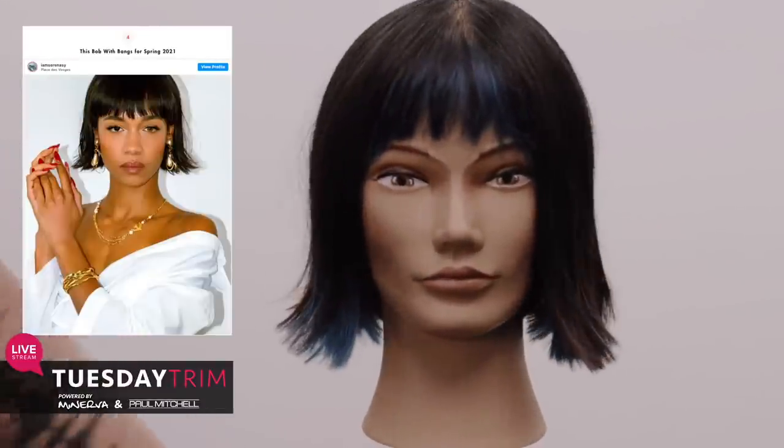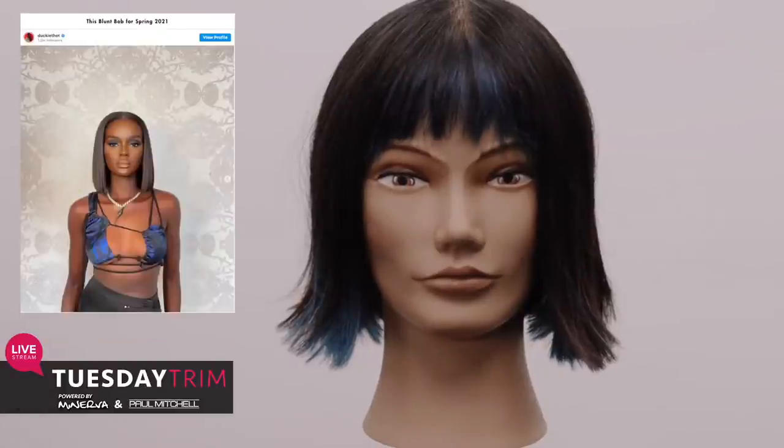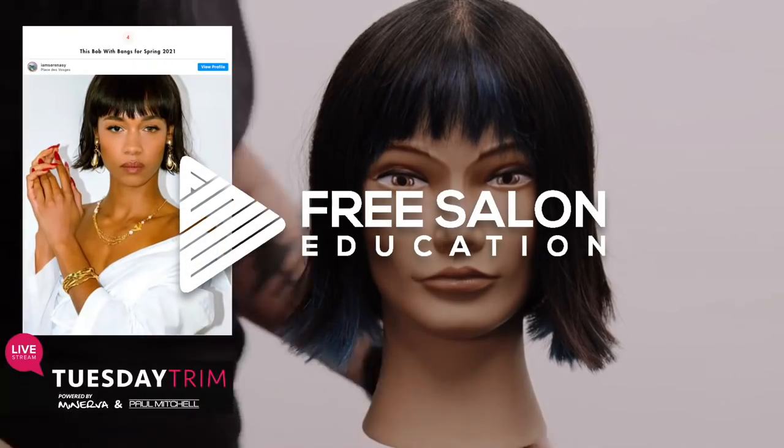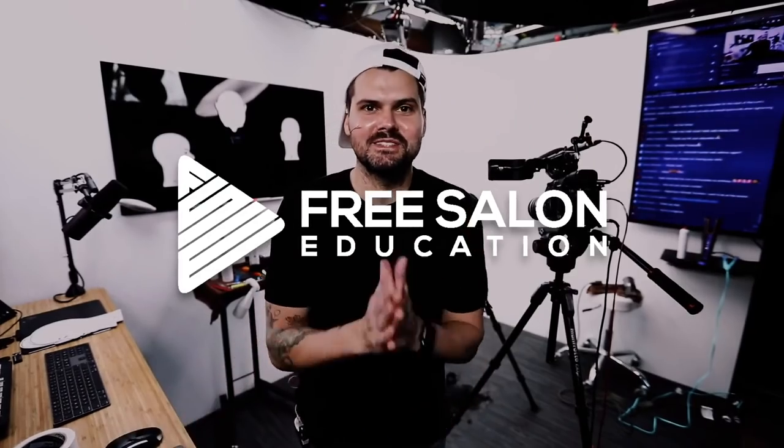And there's the transformation — we went from look number one to look number two with just a couple swipes of a texturizing razor to get it done. Thank you guys so much, I'll see you on the next show.